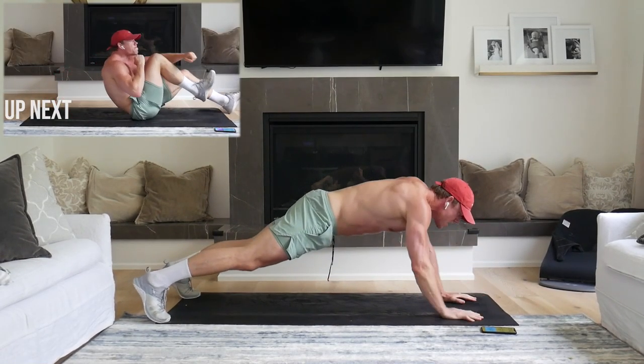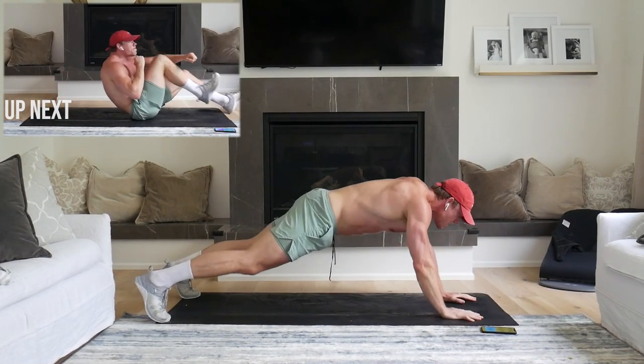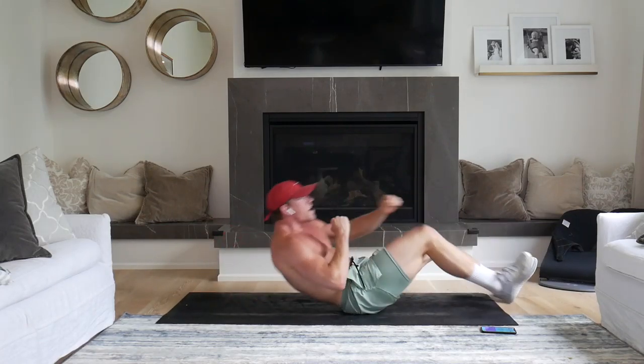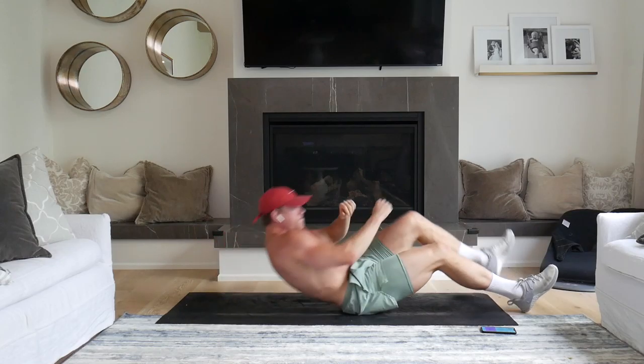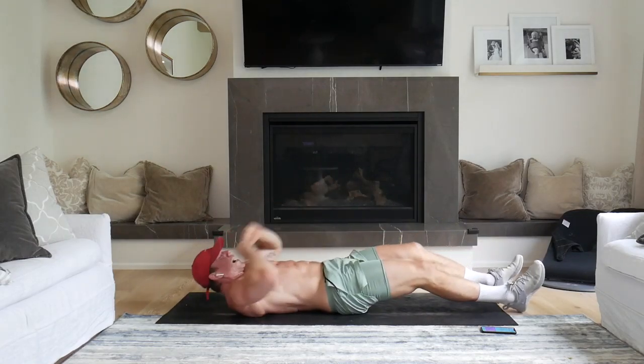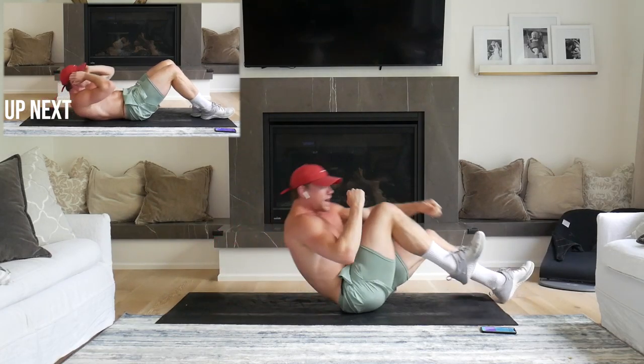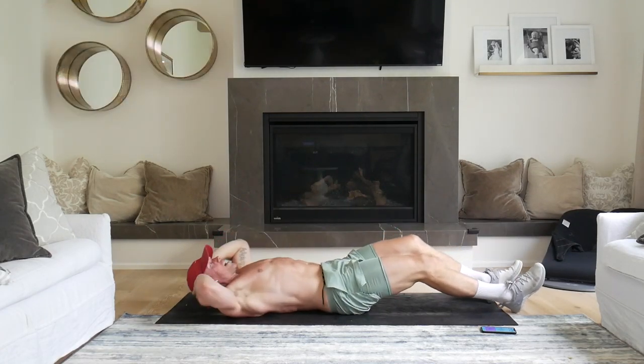Single leg crunch. 2, 1. Here we go. Fire. Hands to the ground. Here we go. Punch the ground. Feel it in the core. Come on. 10 seconds to go. Good.